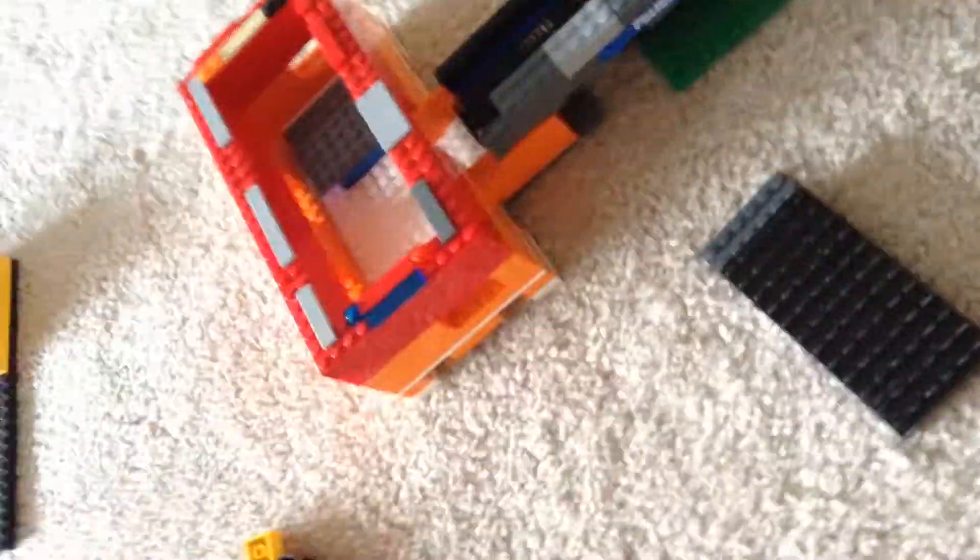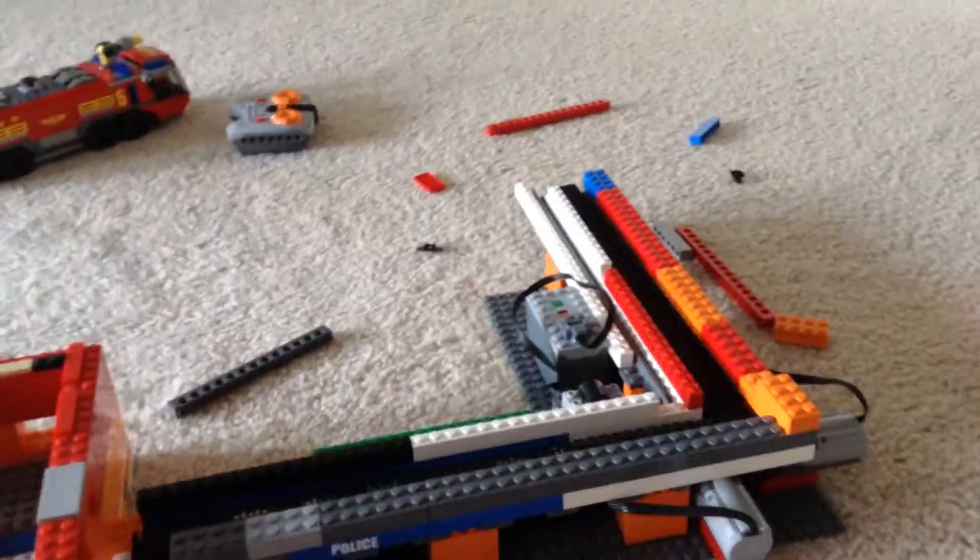First, what we're gonna be doing is showing you how it works, but one sec — I need to turn it on. Okay, right now I'm doing it, moving it.